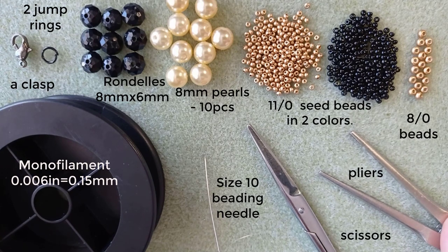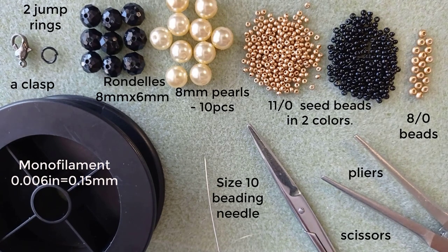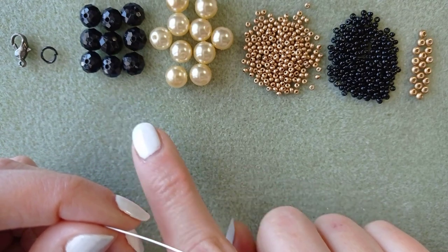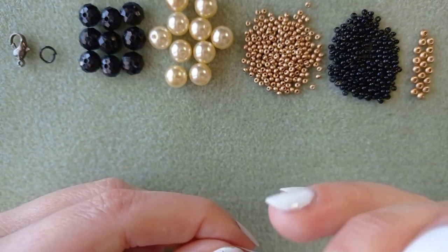I use the pliers to attach my clasp. Now I'm going to take a long thread on my needle — take at least an arm span or even more, because in this work it's not a good idea to add thread. It's not impossible but it's difficult. Also, I forgot to mention that I use 9 rondelles and 10 pearls, and it depends on how long your work is.